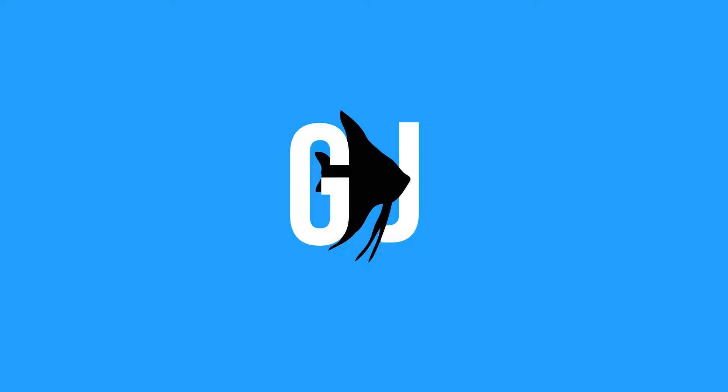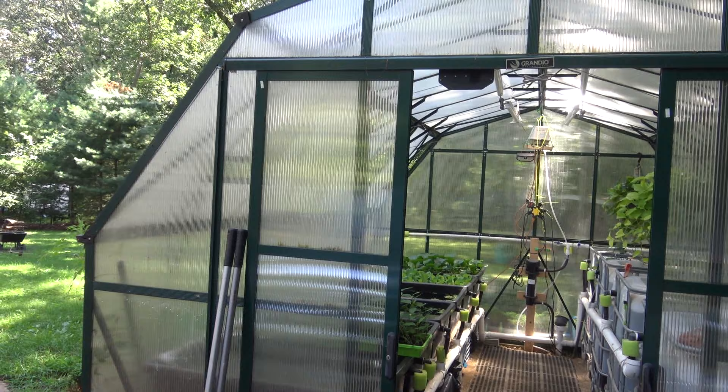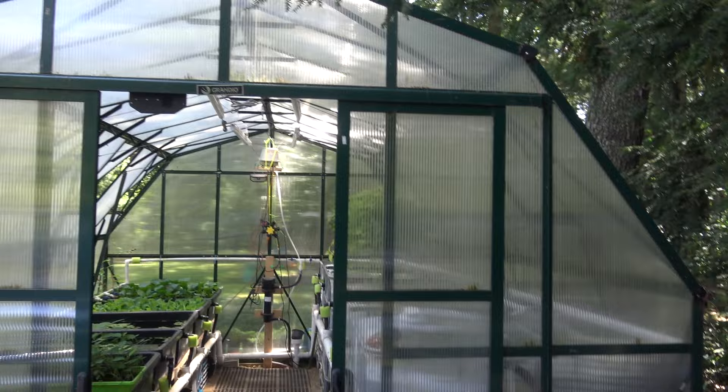Hey guys, welcome back to Greg's Fish Room. Today we are doing a greenhouse tour of the aquaponics greenhouse system. This is the summer of 2023, so come along with me and learn how to be a better aquarist.